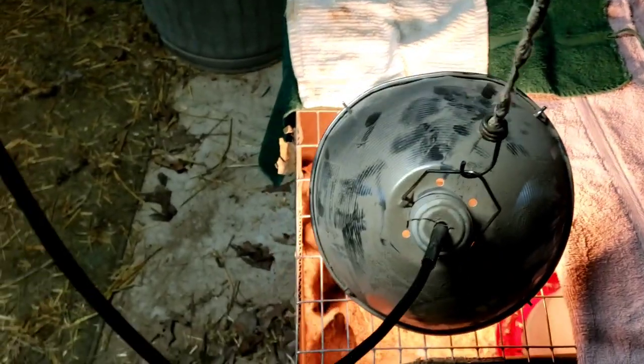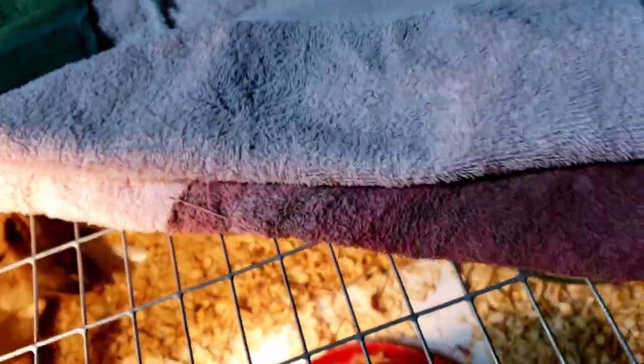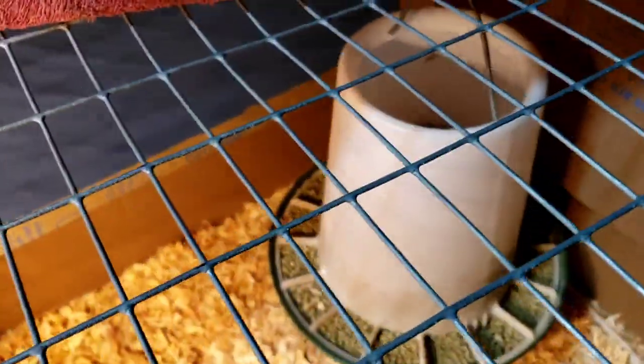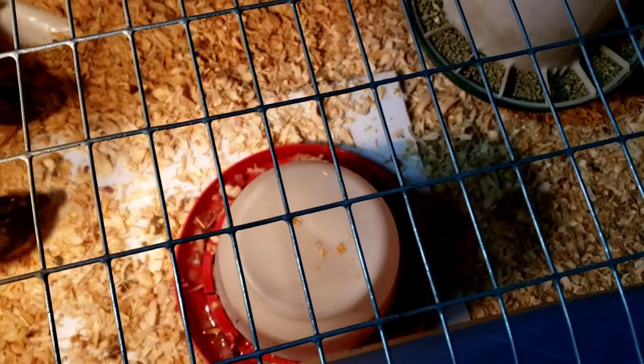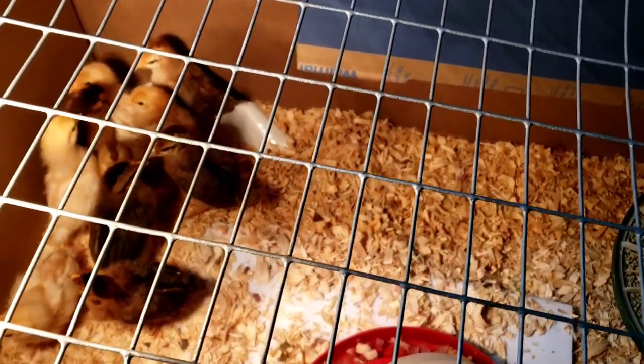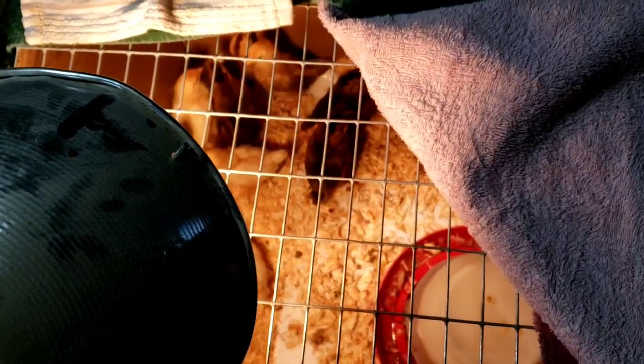I put the heat lamp far enough from the cardboard and far enough from the light over here that it's not going to hurt anything. They get really scared when you touch anything in here, so I hung their food where it's easy for them to jump up to, and got them a big waterer. They're huddled underneath the light — a little chilly today. When you lift this, they get scared because it's a new environment they're not used to.